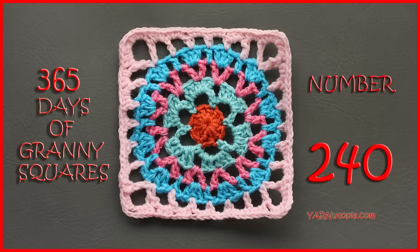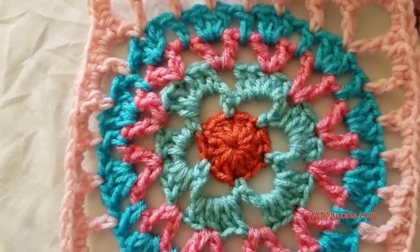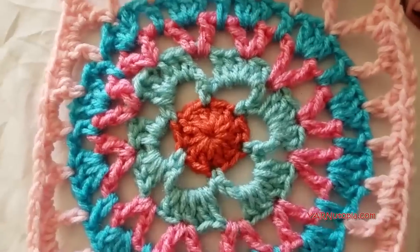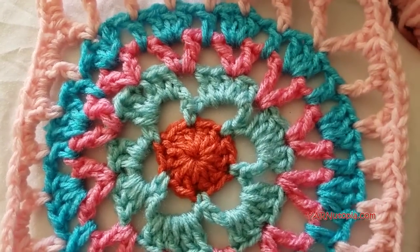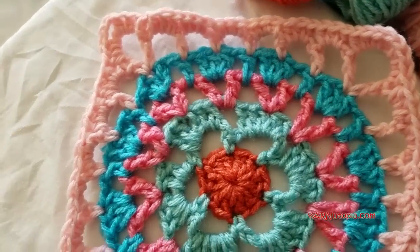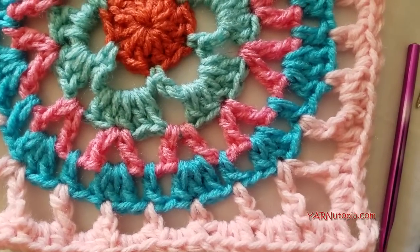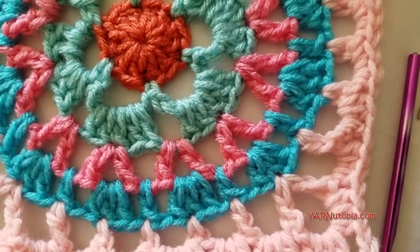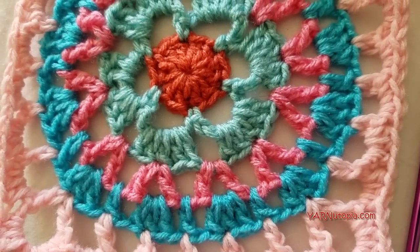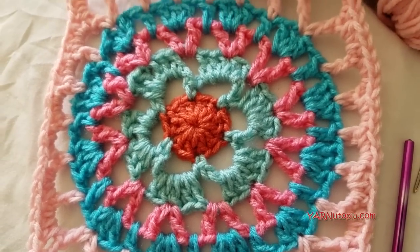Hi everyone, it's Nadia from Yarn Utopia. Today we're making number 240 granny square of our 365 Days of Granny Squares. This one is so beautiful — it is called Mulberry Bush 12 by 12, which is a 12 by 12 inch pattern square, but we are stopping early to make a 7 inch square. The directions Donna has written out for us allow us to stop at a certain round to make it a smaller square. That's what we're doing today, but I highly encourage you to make yours bigger.